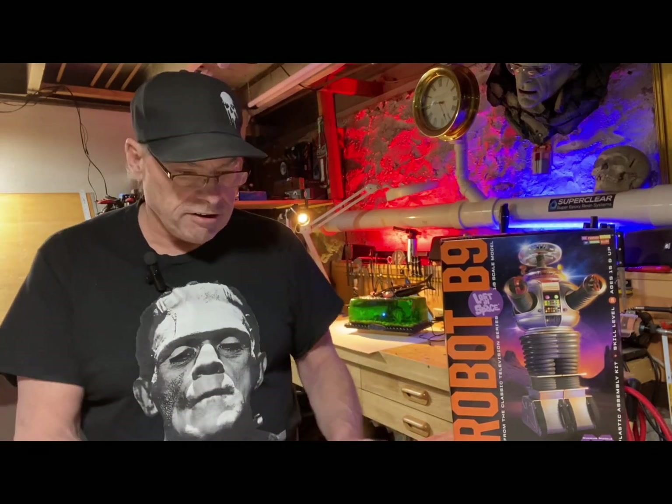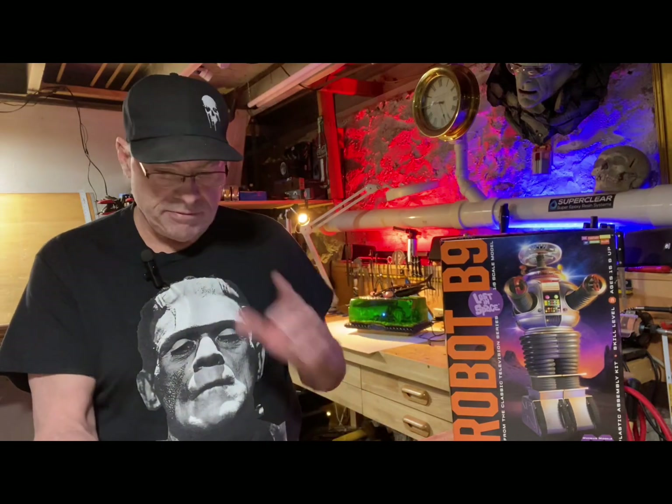I've been waiting for the electronics to come in for this guy — the voice and the lights. It should really bring him to life. It was a really good price, so I pulled the trigger. I've downloaded the instructions, printed out some of the most important pages. It's plug and play — we're going to put a nine-volt battery to it and see what we get.